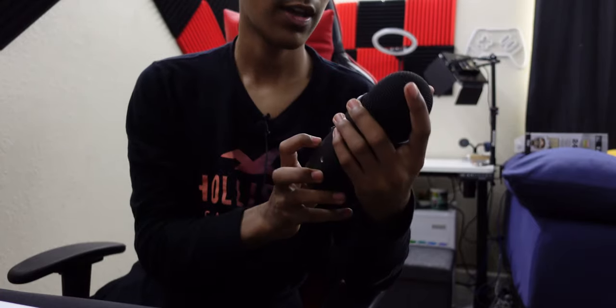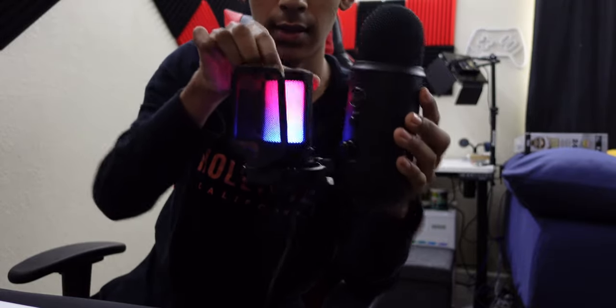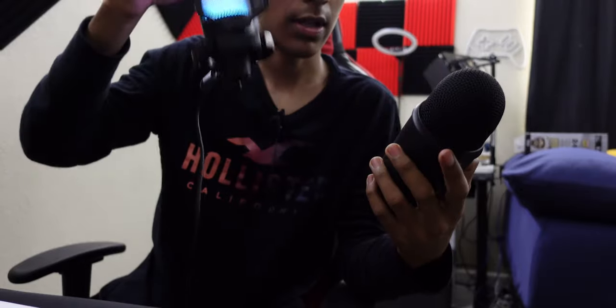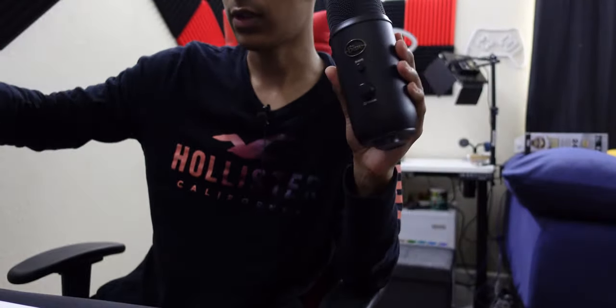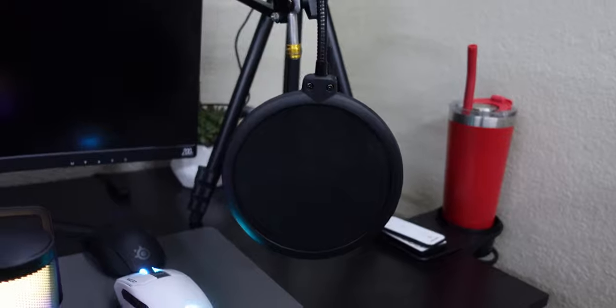We just took off the Blue Yeti — let's show the size difference. This is the Blue Yeti and this is the Five Fine microphone. The Five Fine is a lot smaller and a lot lighter. It's made out of plastic while the Blue Yeti is made out of aluminum, so the Yeti obviously feels higher quality. But I don't think that will matter if the Five Fine sounds just as good.